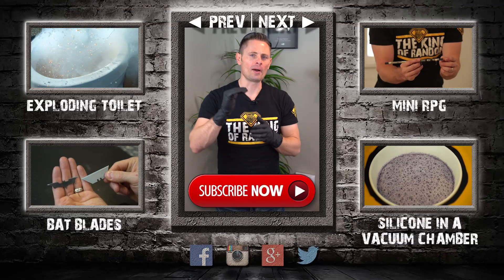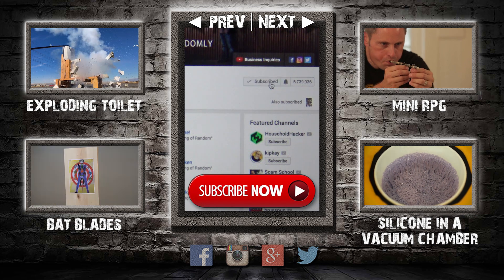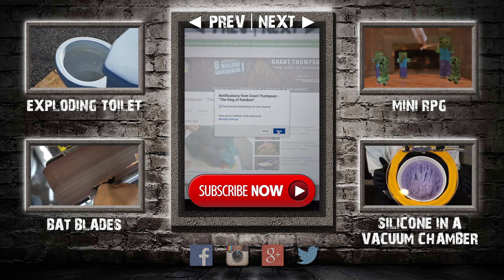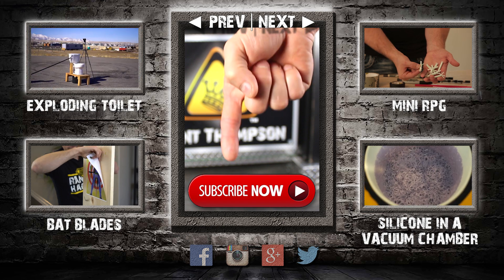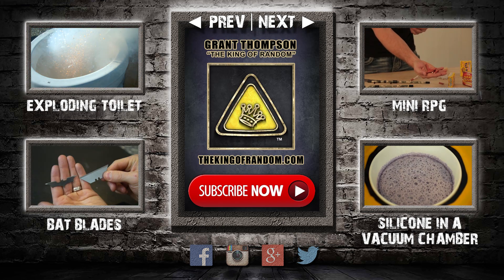Thanks for watching, and remember I'm giving away prizes on every new video. All you have to do to qualify is subscribe to my channel, ring the bell, and select to be notified when my next videos get released. The secret link to my giveaways will be pinned in the comments for the first 12 hours. If you like what I'm doing, show your support by giving this video a big thumbs up and share with a friend. I love you back — see you next time!